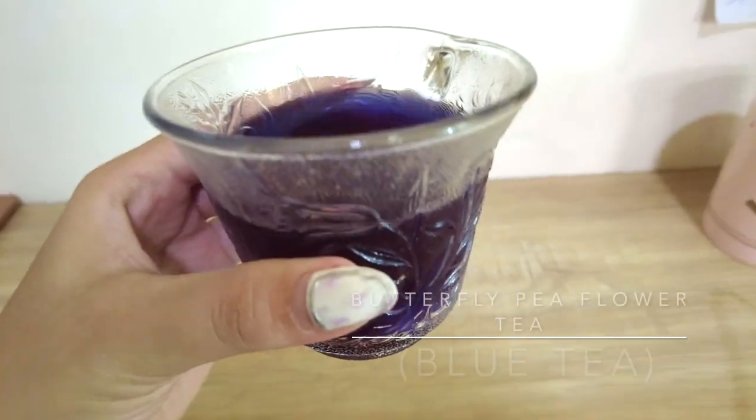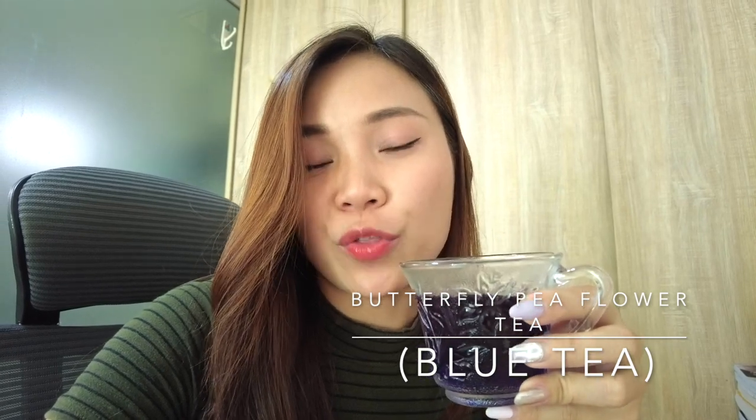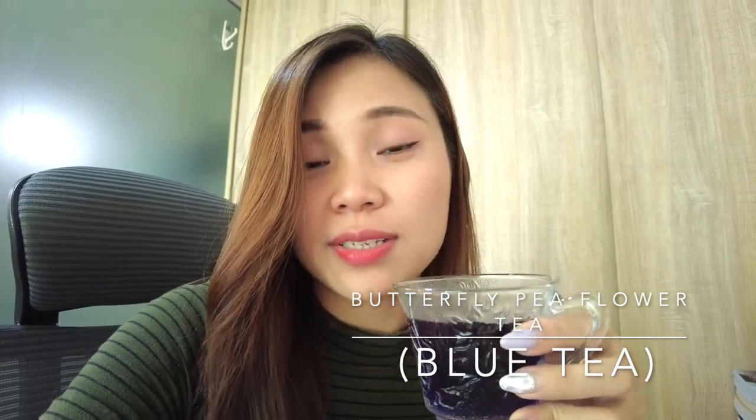It turns dark blue now. I just poured it into this cup. I think this is safe to drink because I saw the owner drying the flowers in the sun. He said it would be more aromatic if you drink the warm tea compared to the cold one. Let's see — it smells good, I love the smell.